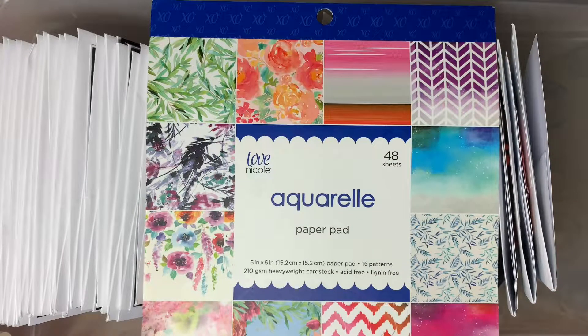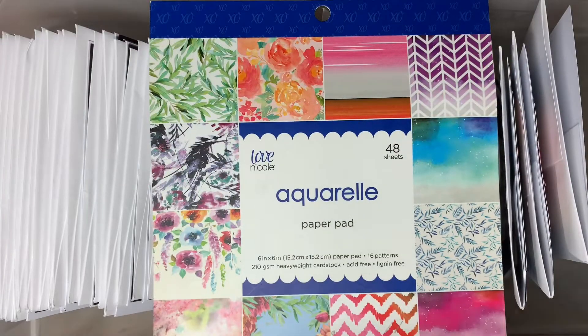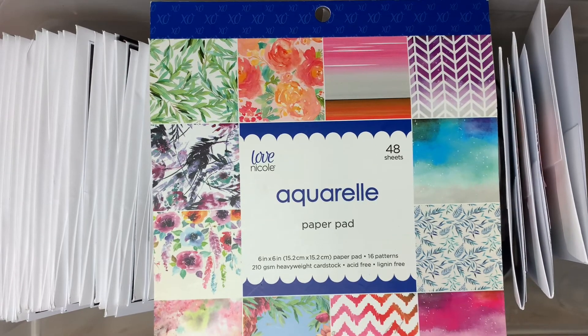Well, that's it folks — I killed this paper pad. Thanks so much for stopping by. Please leave me a thumbs up and a comment below. I really appreciate you stopping by; it makes my day. Thanks so much everybody, bye!